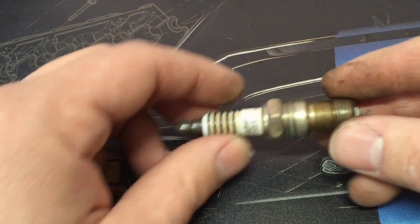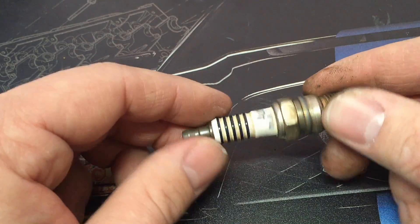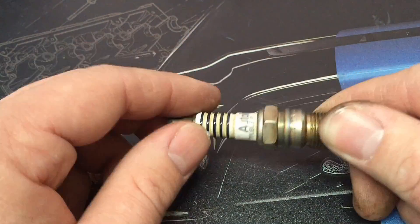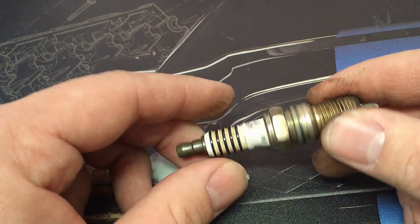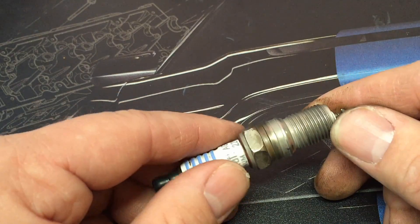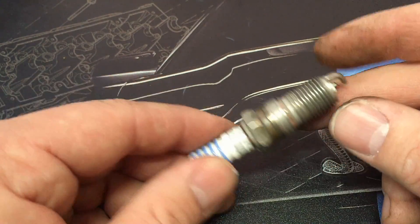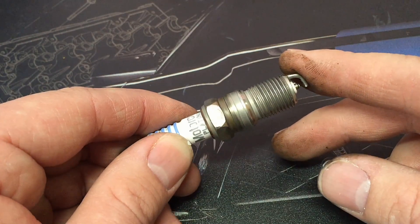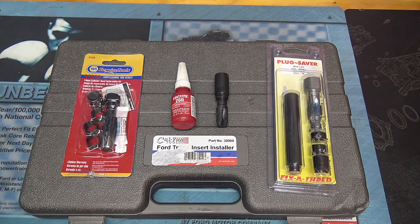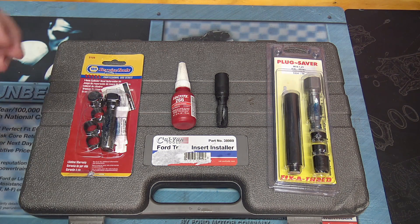The plug itself is usually just fine — the threads on it are fine, being a stronger material than the aluminum. But obviously you may have hairline cracks, and it's probably due for a plug change anyway. Most of the 4.6, 5.4, and 6.8 engines use SP-479s, but verify for your specific model year.